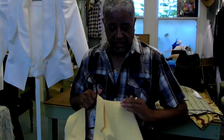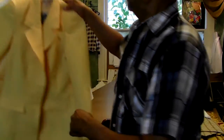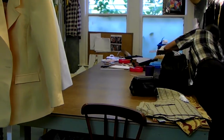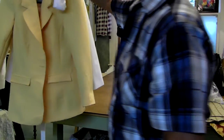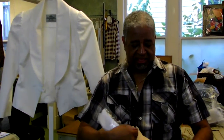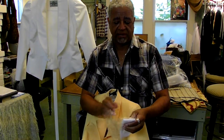Secondly, in the cap of the sleeve, there are two elements that are inside of it. If you hold on a second, I'm going to get them and show them to you. In the cap of the sleeve, we put what's called a sleeve head inside of it.